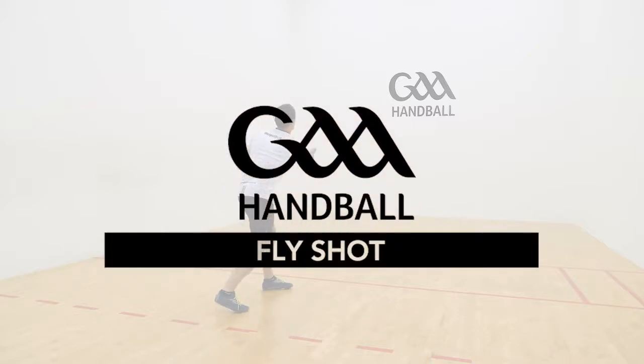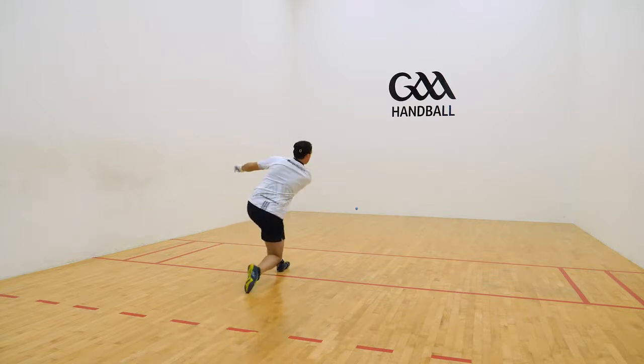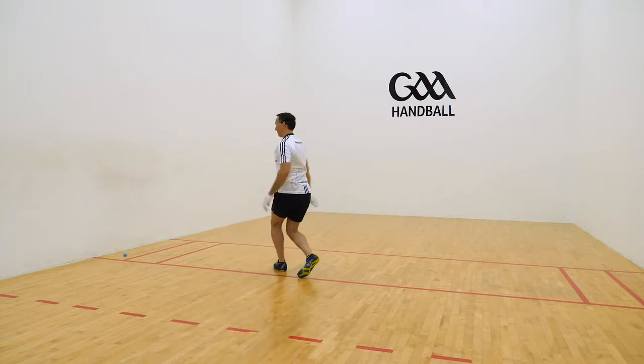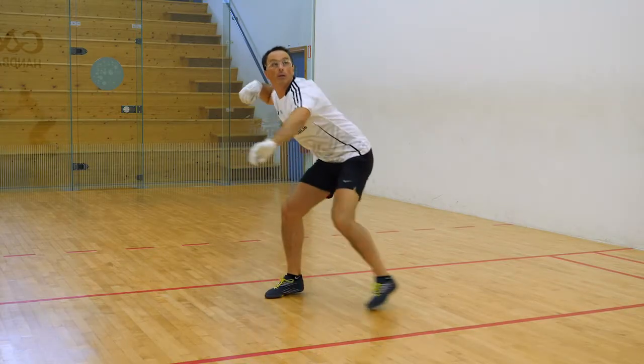Fly Shot. To fly the ball simply means to volley it. Flying the ball is an aggressive play that reduces the time your opponent has between shots, thus affecting their pre-shot positioning.